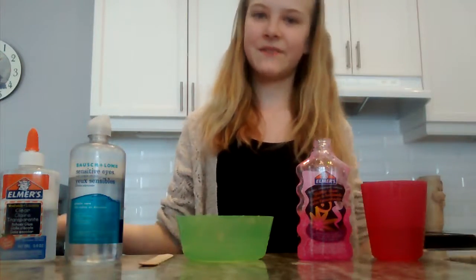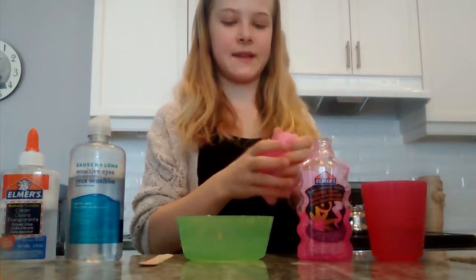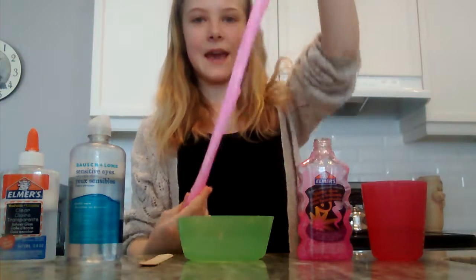Hi everyone, welcome back to Sunny's Adventures. Today I'm going to show you how to make this Valentine's Day slime, because Valentine's Day is coming up in like four days I think. Yay!